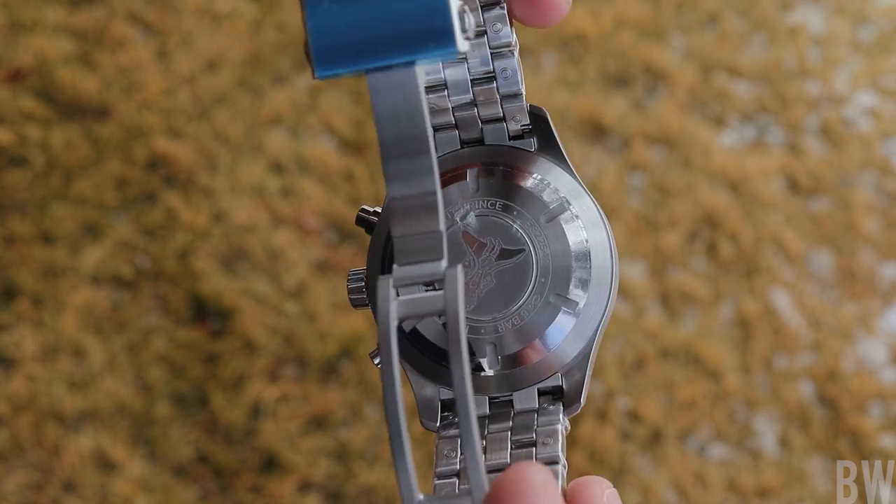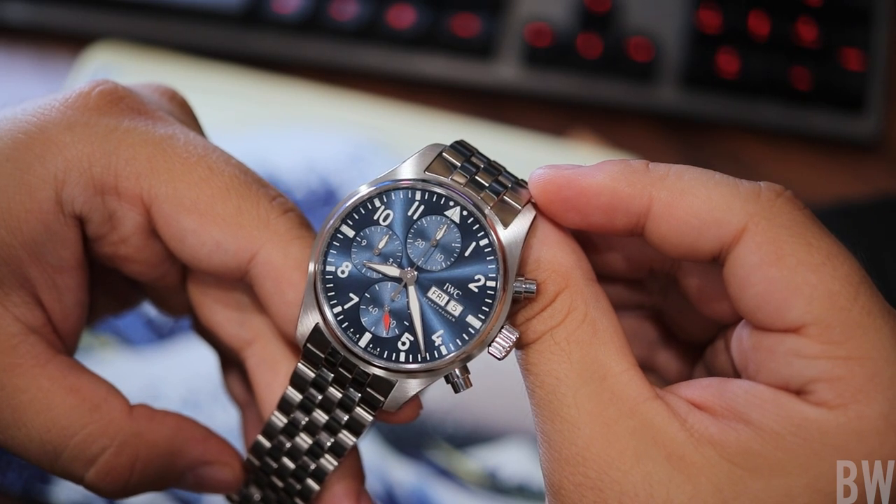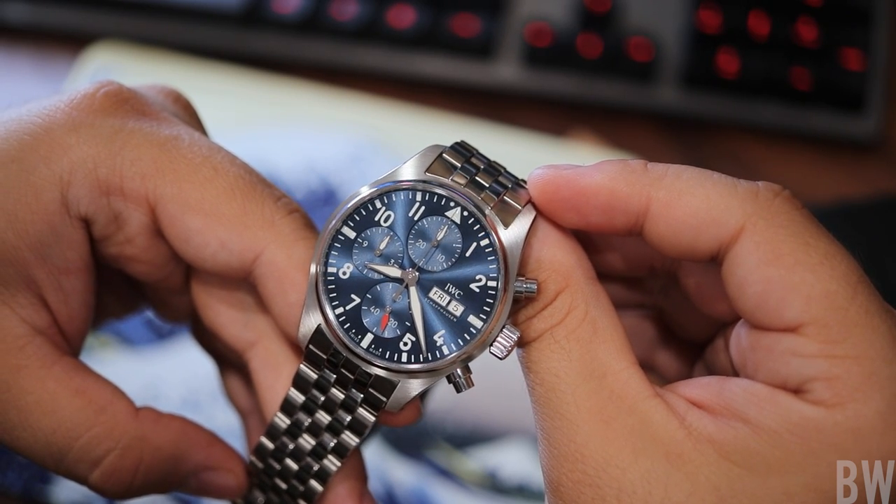But it's one of those watches that is just so satisfying in person — it makes you want to wear it all the time and look at other IWC models.